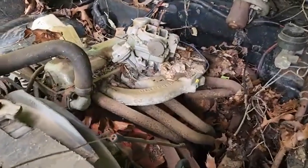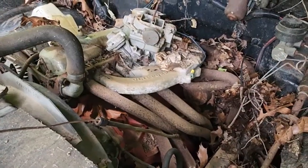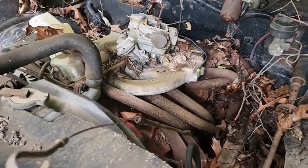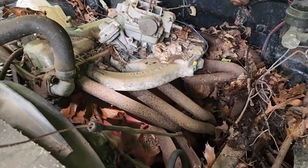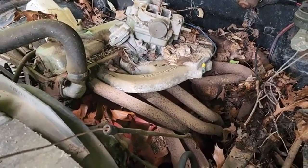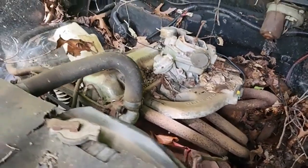Hey guys, especially all you Mopar folks and Chevrolet folks out there, I've got a question I'd like to run by you. I know it's true but I can't prove it. That is a 225 slant 6 in this old Dodge Miser that I used to drive back in the day. This is exactly the way I've got it — it came with the Clifford four-barrel intake, the headers, just like you see it here.